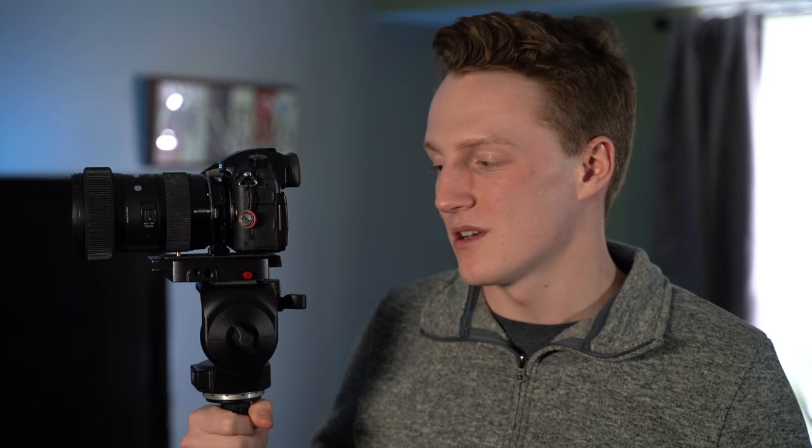Hey guys, Matt from MLHD here. Today we're going to be taking a look at this little Neewer tripod adapter plate that I use every single time I film a video. It's super helpful to be able to use standard Manfrotto plates even if your tripod doesn't come with it.